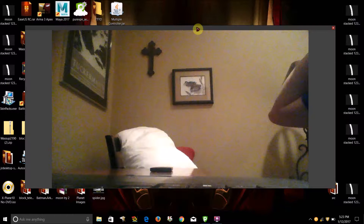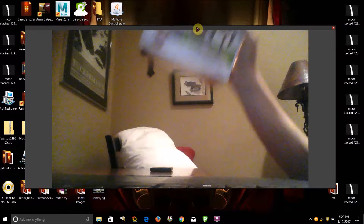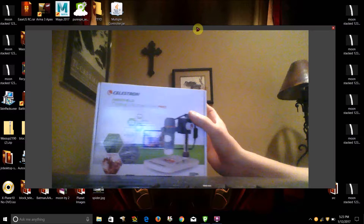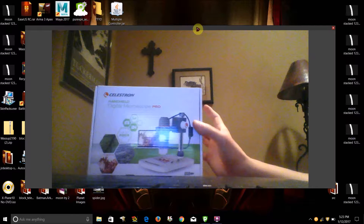Hello world, this is Bostop2090, and in today's video I'm going to be doing an unboxing review of this Celestron digital microscope USB, this Celestron digital USB microscope.